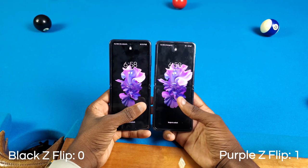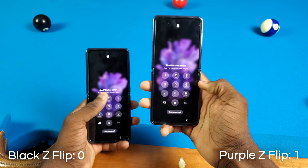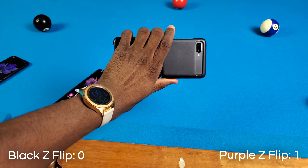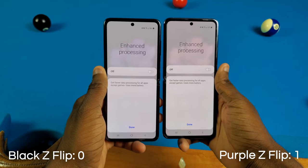Oh snap, the purple Galaxy Z Flip actually took the boot-up test. That's one point for the Galaxy Z Flip in purple. I don't expect to see a huge speed difference between these phones, but I do expect to see something. Also, if you want to see the Z Flip versus the Z Flip 5G, let me know in the comments below. Now let's try out some apps and games.